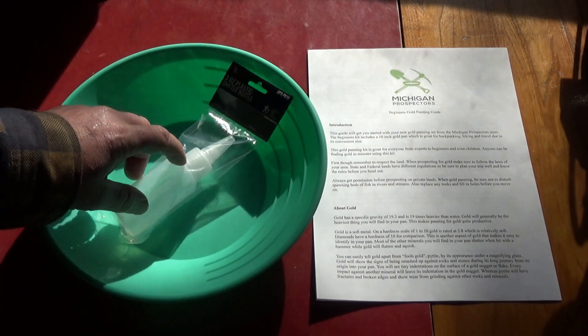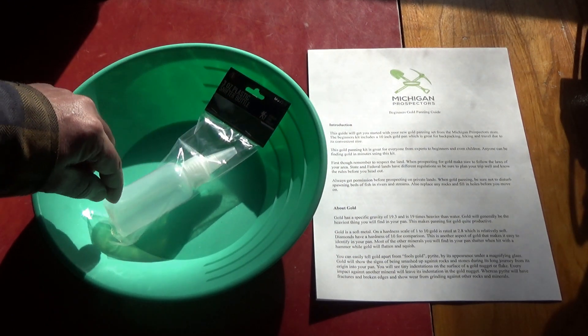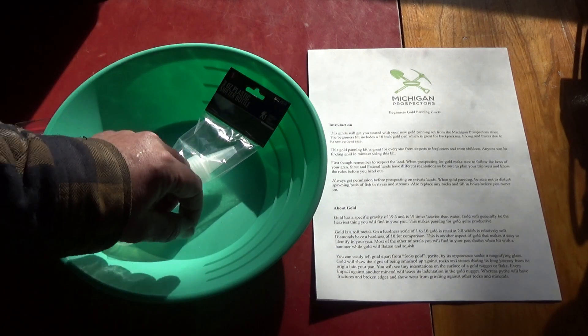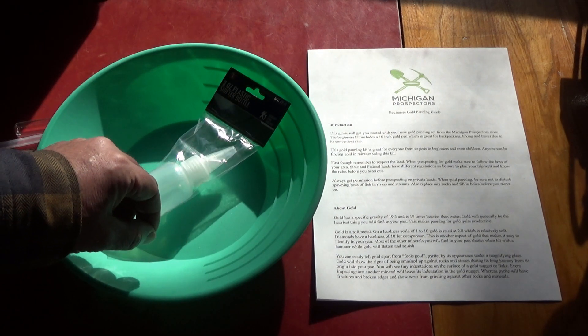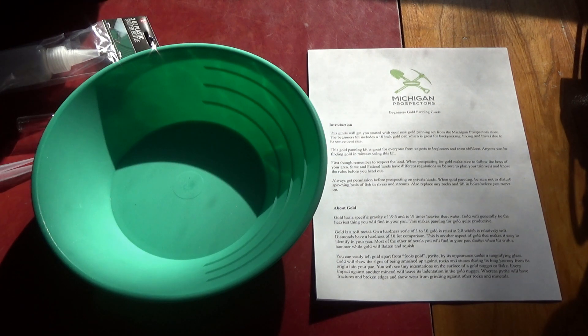We also have a snuffer bottle with a cap, which is great — a lot of them don't have the cap — and a nozzle that slides in and out for sucking up that fine gold that you get in your pan.